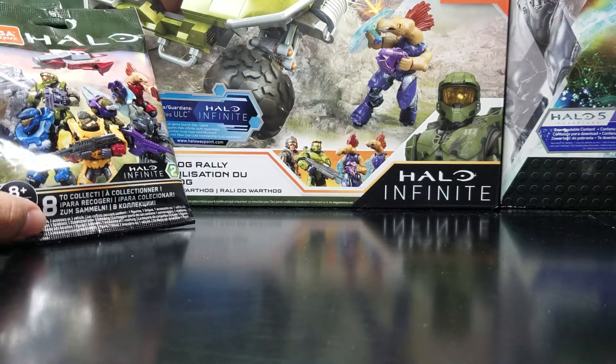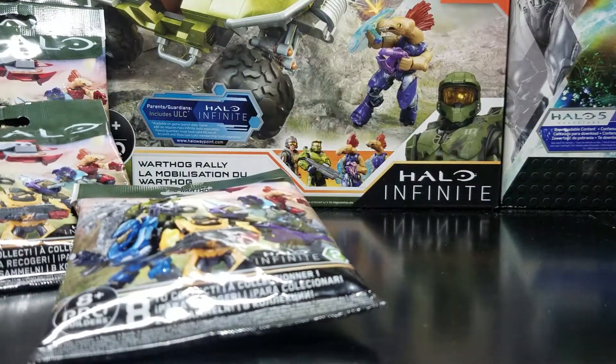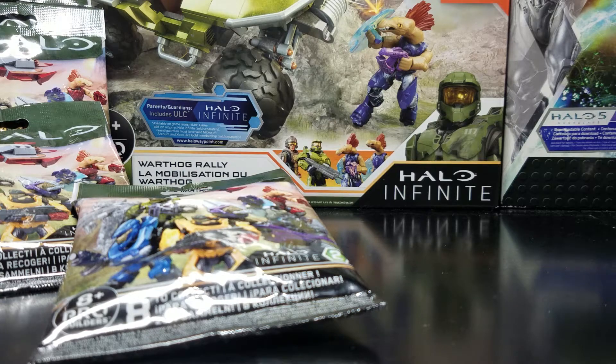Let me start opening these real quick. I don't really have scissors, so I'm just going to be using a screwdriver. Not the best idea, but it is what it is. I'll be right back.